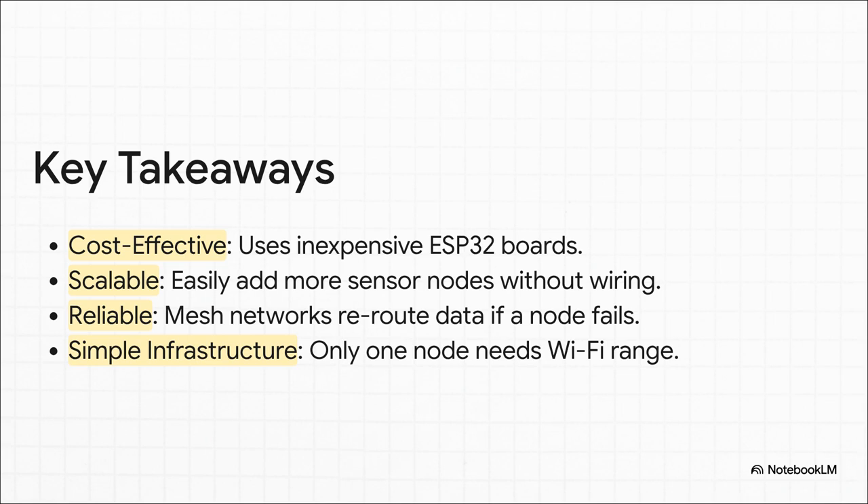It's scalable — if you want to add another sensor, you just add it and it joins the network automatically. It's incredibly reliable, especially if you use a mesh. And the infrastructure is just beautifully simple: no crazy wiring, and only one single point of contact with your existing Wi-Fi.